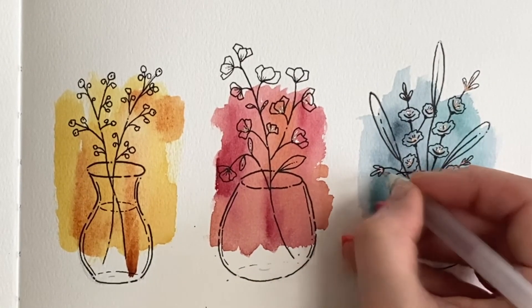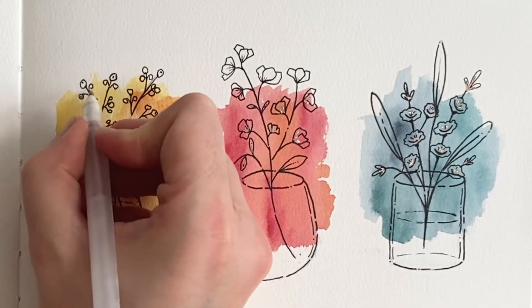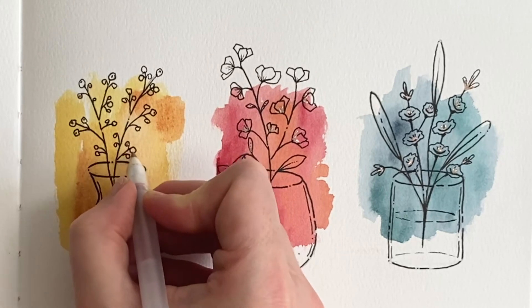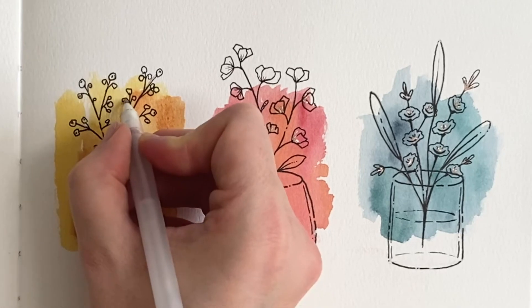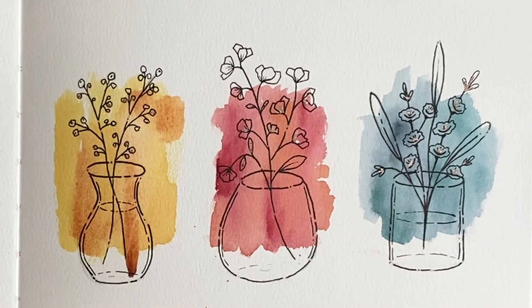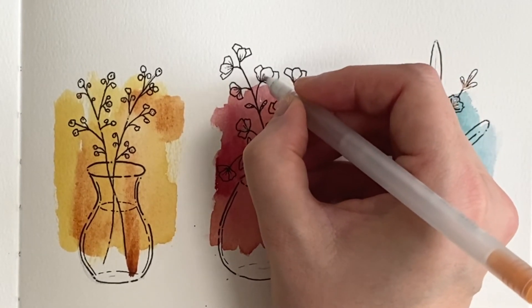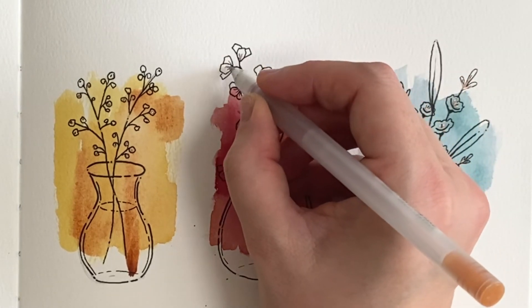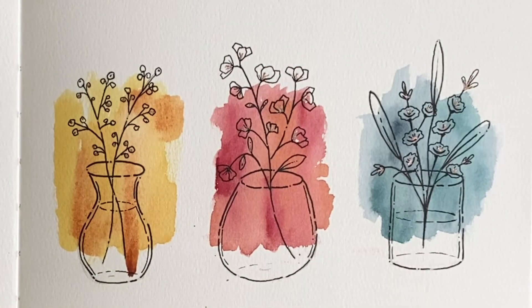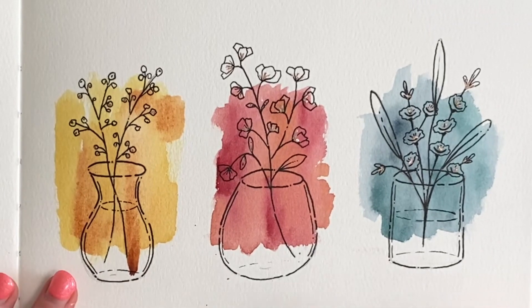So there you go — I hope you've enjoyed this purposeful practice warm up, where we just created some very simple vases and a collection of different botanicals with some berries, two different sets of flowers, and a few different leaves. Thank you ever so much for watching. If you like this video, please give it a thumbs up — it really helps the channel. If there's more videos that you'd like to see, please leave me a comment down below of what you'd like to see next time, and subscribe for notifications of my next video. Thank you ever so much for painting with me — I shall see you soon. Bye bye!